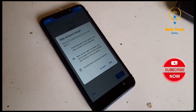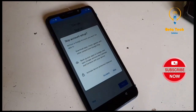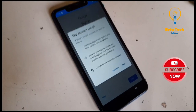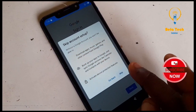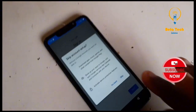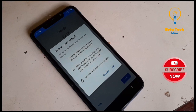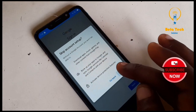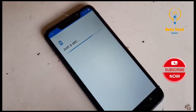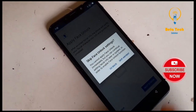Skip. And skip. Just wait for it. Click on Next. Skip. Skip anywhere.